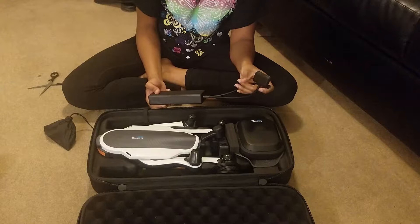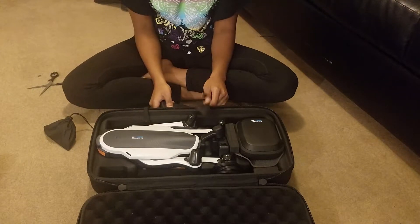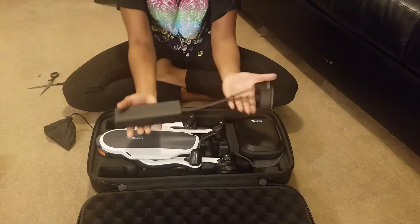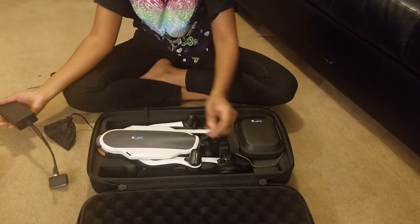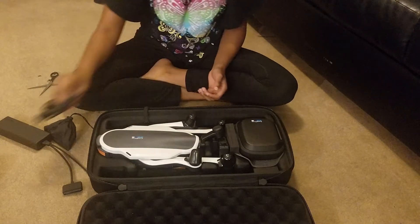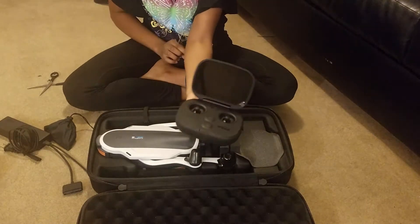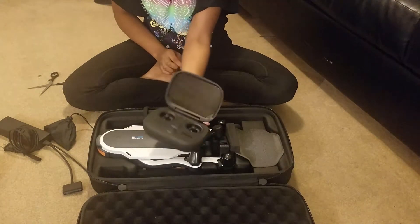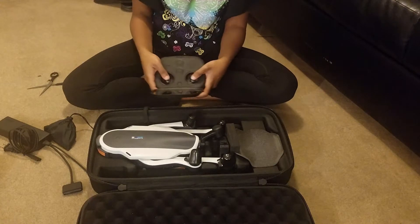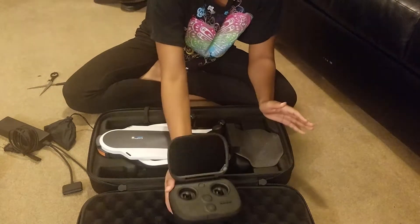We really worked so hard today and just couldn't fit getting it airborne into the schedule. It's winter time so we lose sunlight a lot earlier — right now it's only 5:30 but it's already dark outside, daylight saving time. Here's the charger — the power brick — and that charges both the drone and the controller. Here's the extra plug for it. And here is the controller — look at that, that is nice. For those who don't know, the screen is touch screen.